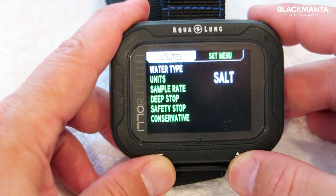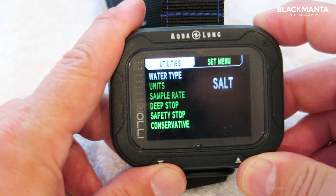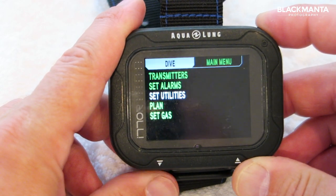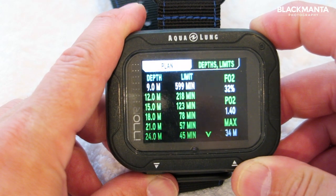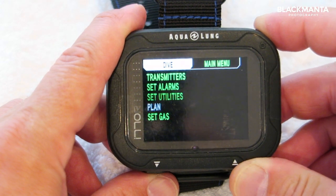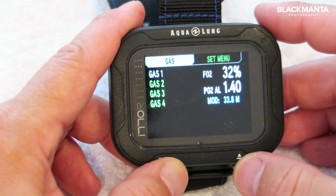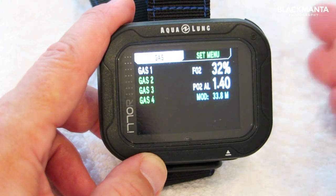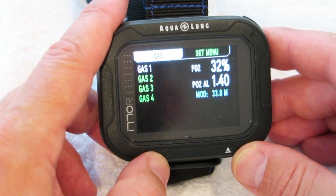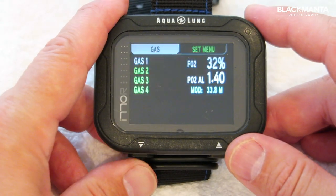If you want to set your alarms, you can also set your utilities — units, sample rate, deep stop, safety stop — whether you want it conservative or not, your water type whether fresh or salt water, set your plan, and set your gas. The last dive was on 32% nitrox at a PO2 of 1.4, with a maximum rated depth of 33.8 meters according to this unit.